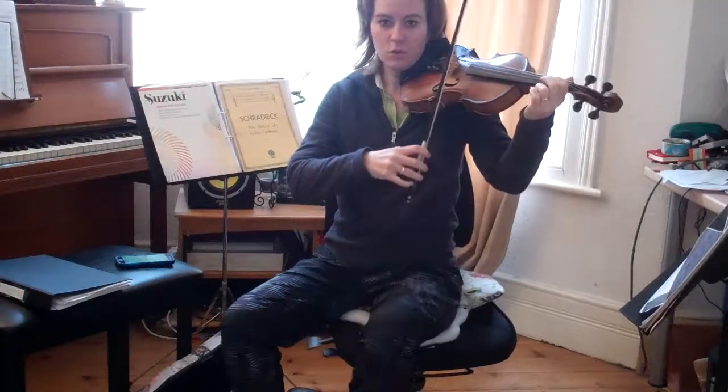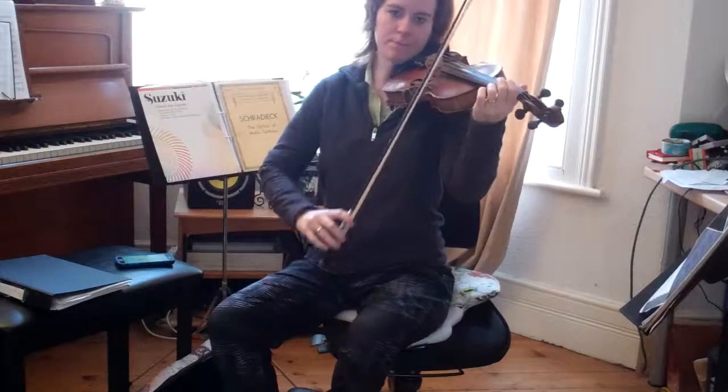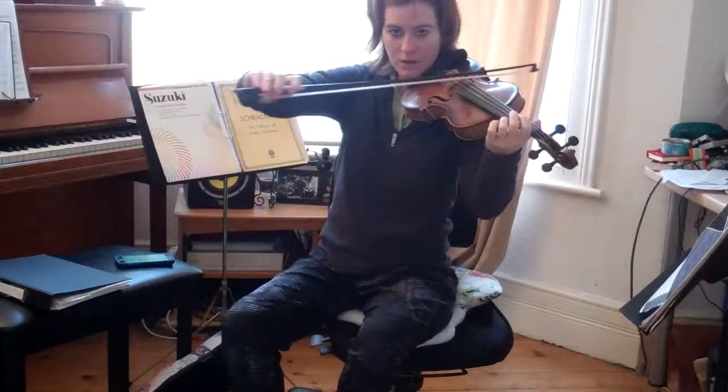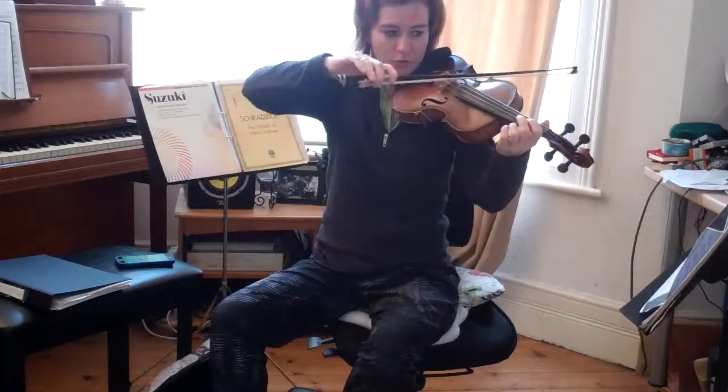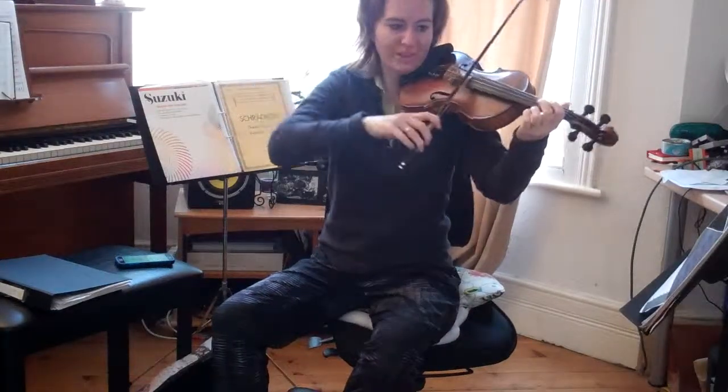One, two, three, four. Rock it over, roll it back. Rock it over, roll it back.